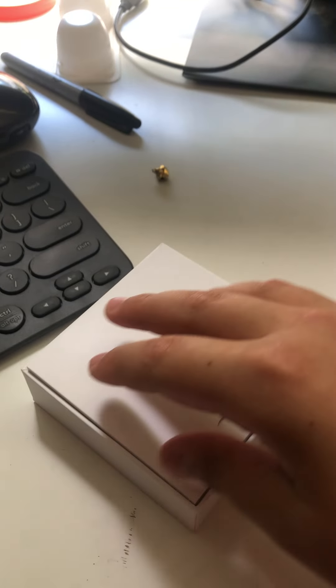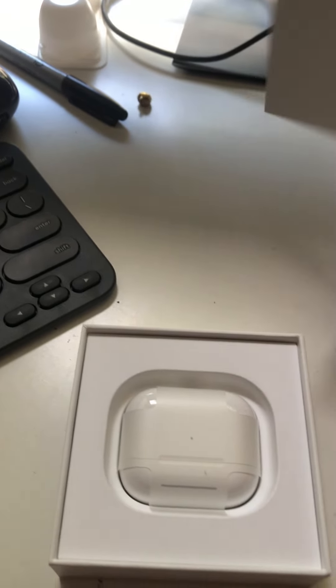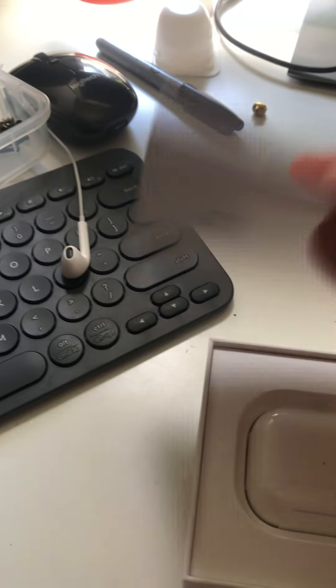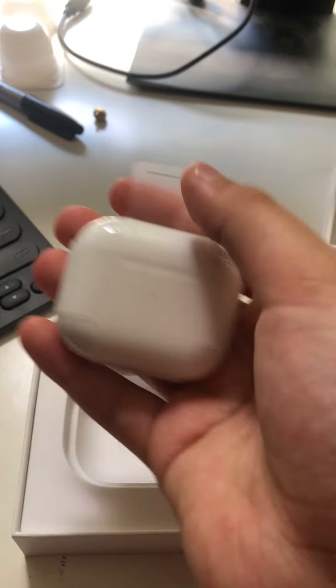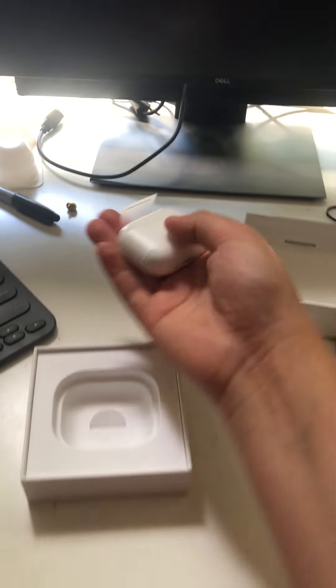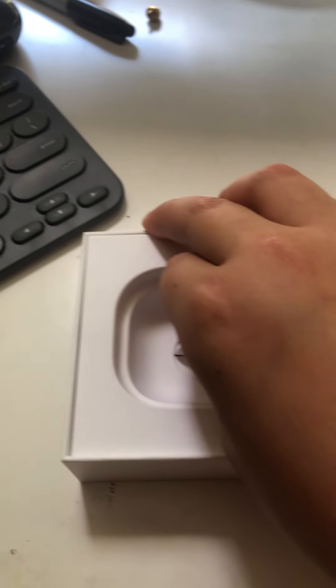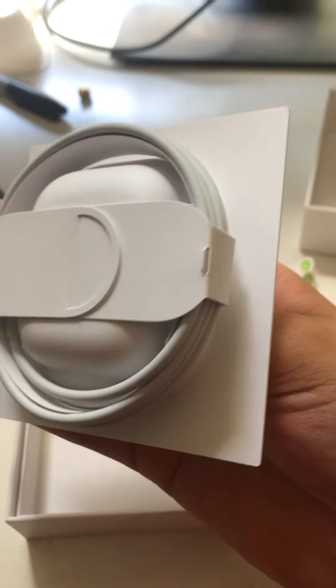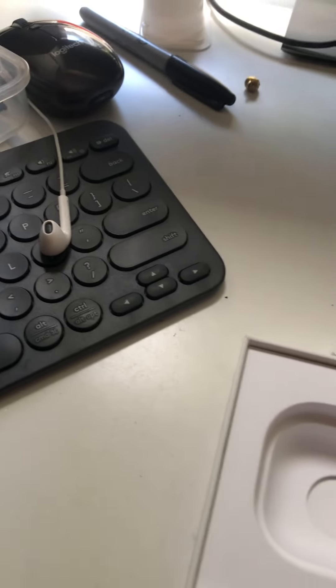Oh, let's go! Look at this. So here is the — here's the manual. No one needs that. And here's the AirPods itself. Look at that. It's pretty heavy too. Let's see if there's anything else in the box — I don't think so. There's even the charging cable as well. Oh my god, I thought they don't include those now. Oh well, that's good.